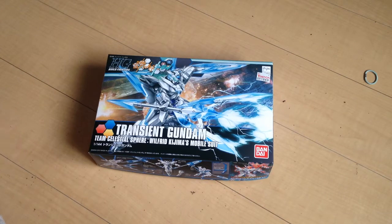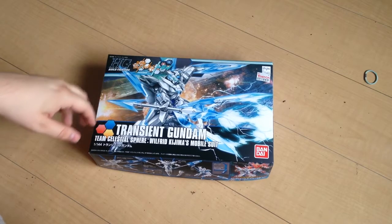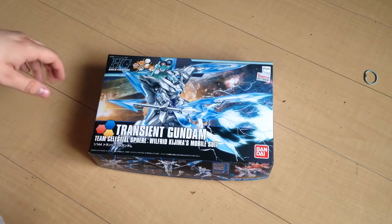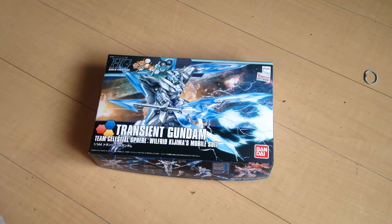Mina-san konnichiwa, this is David and Mina. We're a little bit behind, so we're gonna try to knock out a few unboxings. Video game development is a hassle — yes it is. We are both actually developing a game right now, simultaneously. Yeah, we'll talk about that more soon.